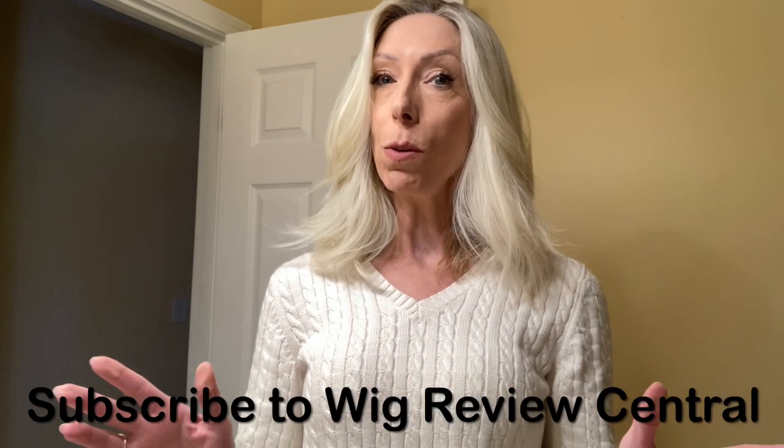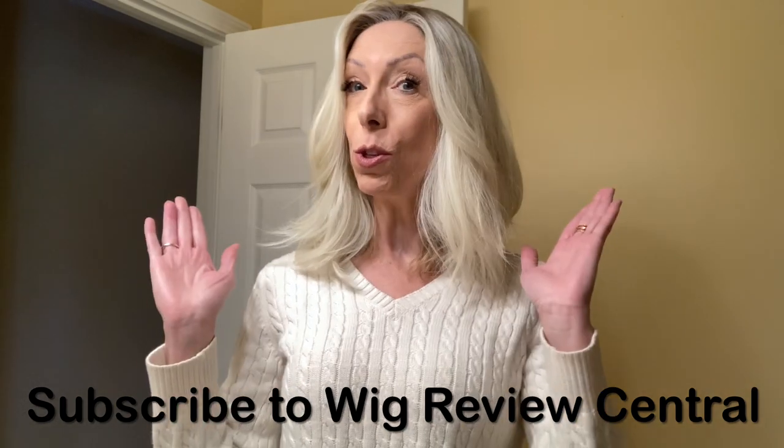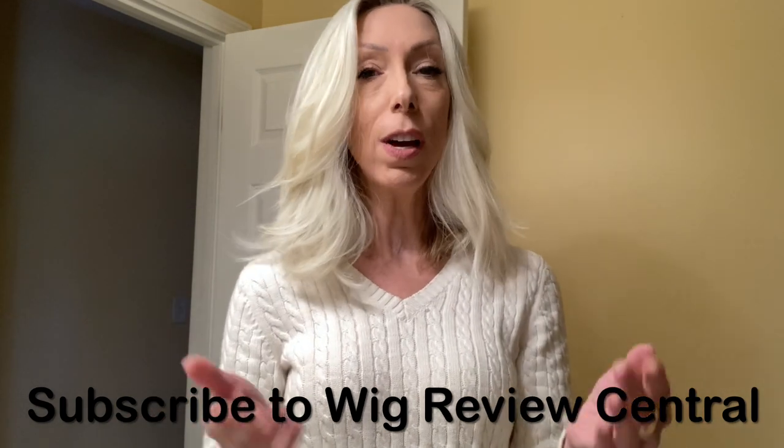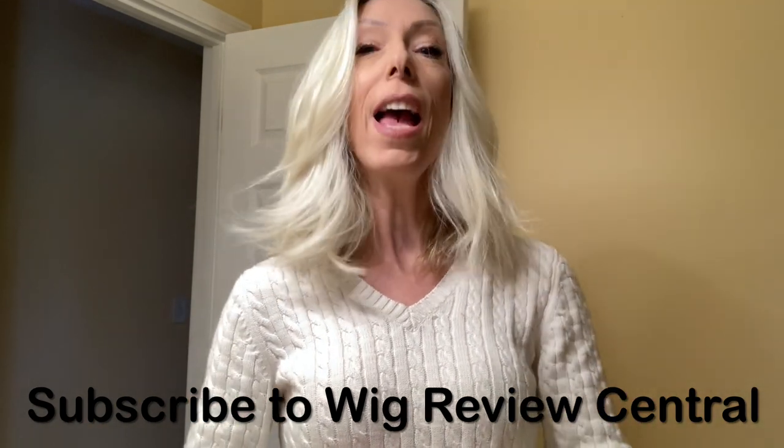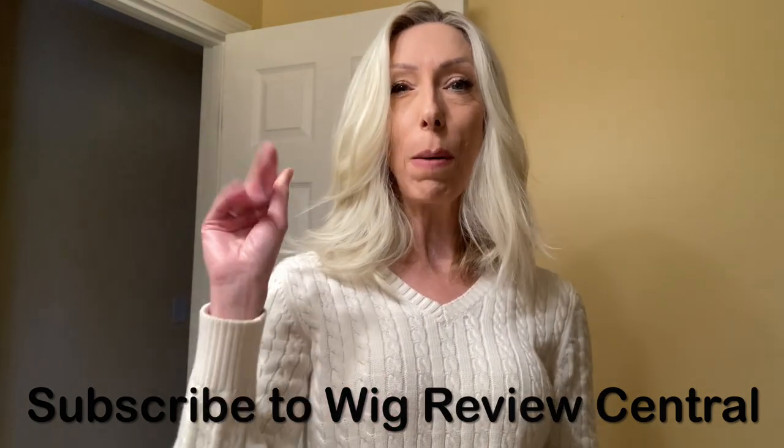Be sure to subscribe to Wig Review Central YouTube so that you never miss a how-to video, wig review, color comparison video, and much more. Thank you so much for your support. Bye-bye.